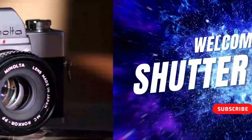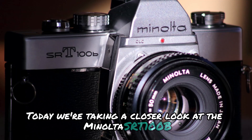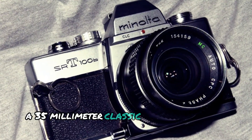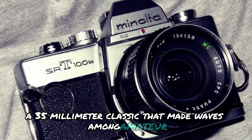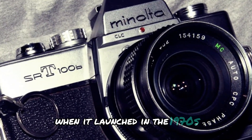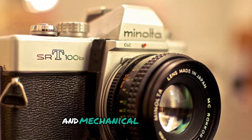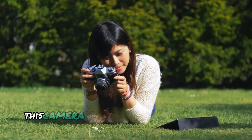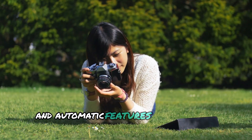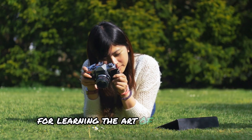Welcome to ShutterMinds. Today we're taking a closer look at the Minolta SRT-100B, a 35mm classic that made waves among amateur and enthusiast photographers when it launched in the 1970s. Known for its solid build quality and mechanical reliability, this camera was designed to provide both manual and automatic features, making it an ideal tool for learning the art of photography.